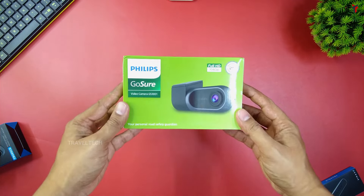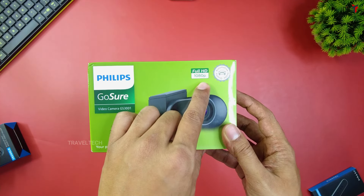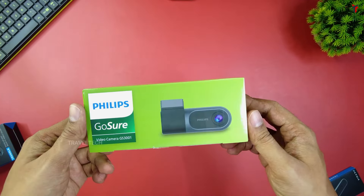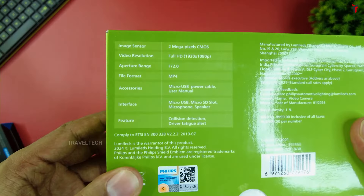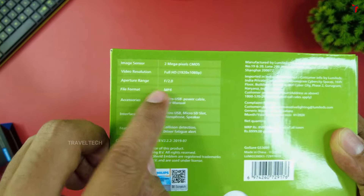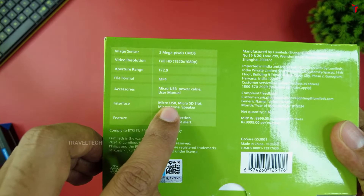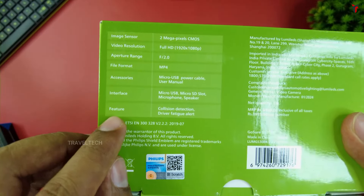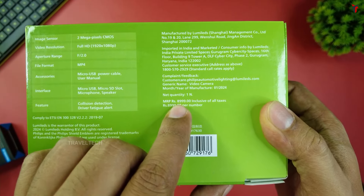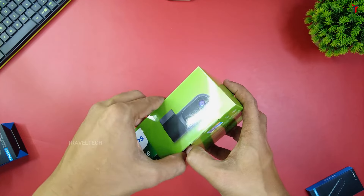Here's the dashcam — the Philips GoSure dashcam video camera GS3001. The box shows the dashcam which looks pretty smart, and it supports a maximum resolution of Full HD 1080p. There's also a seal indicating automotive quality grade. Key technical specs include a 2 megapixel CMOS sensor, Full HD 1920x1080 resolution, F2.0 aperture, MP4 file format, and accessories include a micro USB power cable and a user manual. Features include collision detection via G-sensor and a driver fatigue alert. The MRP is about 8999 rupees, but you can get it for about 5999 rupees on Amazon.